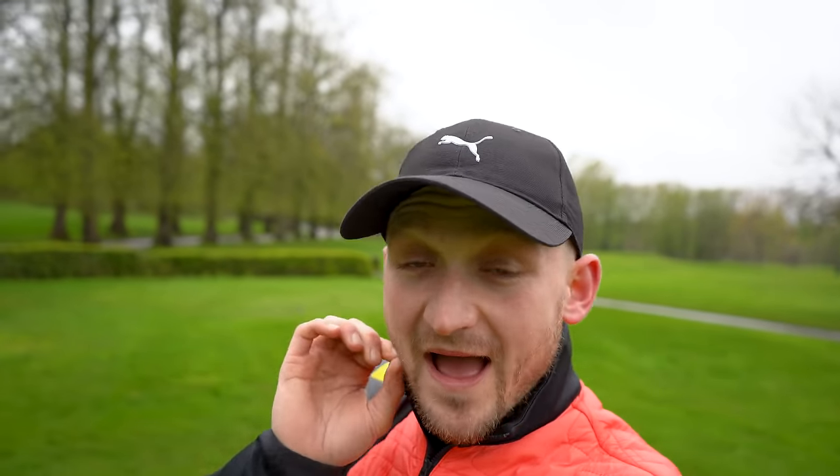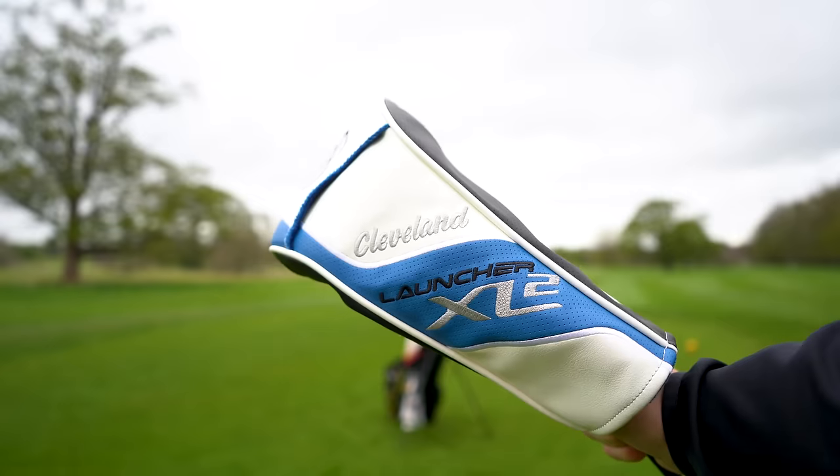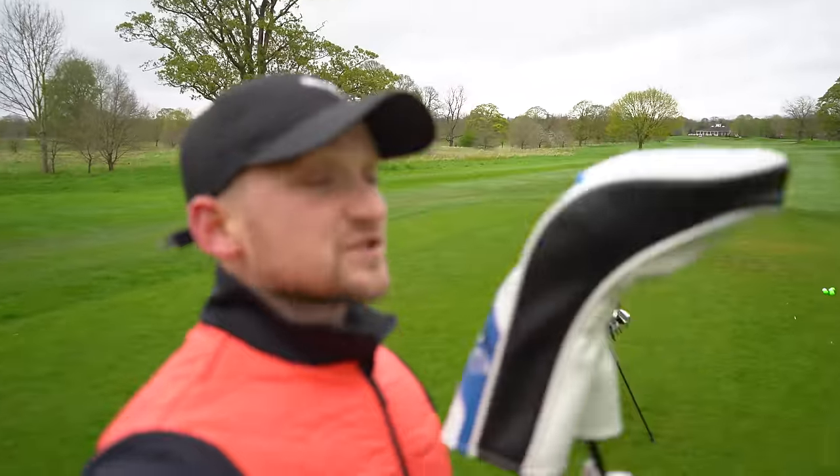This is honestly never a driver I've ever considered before until you said I should, and I'm talking about the Cleveland Launcher XL2. This driver is definitely at the cheaper end of the market — it's £379, so about $450 — but it could potentially be one of the longest and most forgiving drivers of 2024.